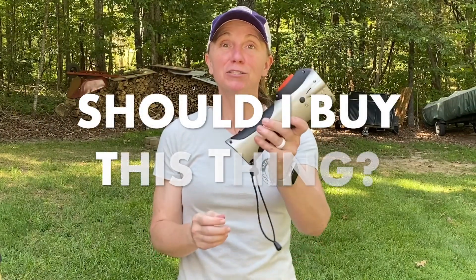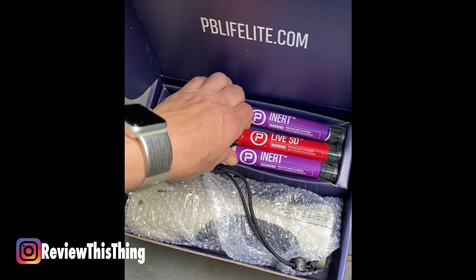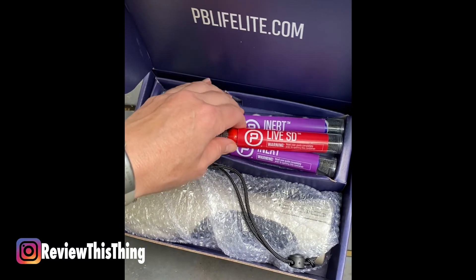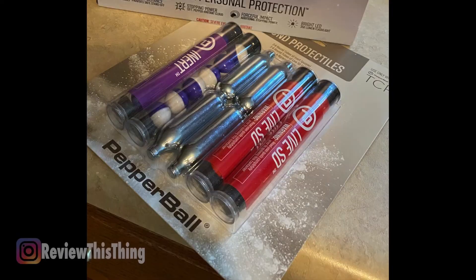Now, for the whole reason you watched this video — should you buy this thing? The Pepper Ball Mobile retails for $149.99. I was able to find a 10% coupon via Google search, and I've included a 10% off coupon in the description below as well. They're also offering free shipping right now, so you can actually get a Pepper Ball Mobile for $135 plus tax. This device comes with practice rounds, active rounds, and a few CO2 cartridges. You can also purchase additional kits with CO2, inert projectiles, and live projectiles, so you can have as much opportunity to practice as you want.